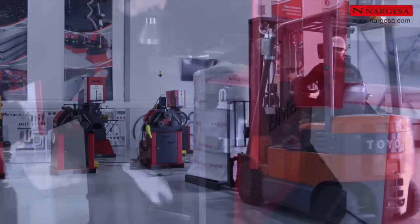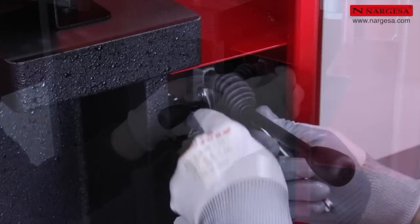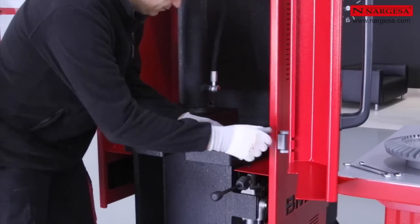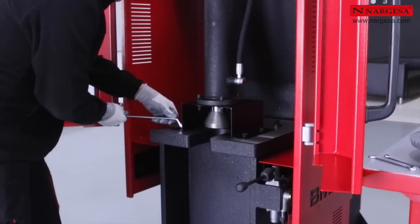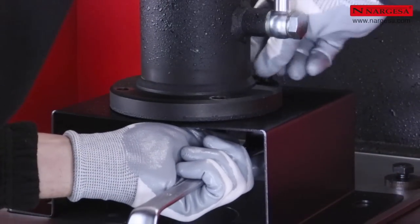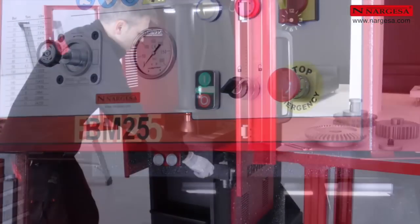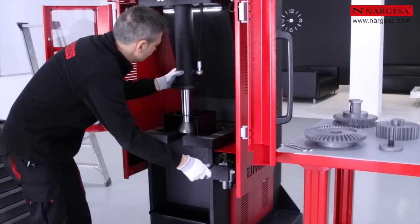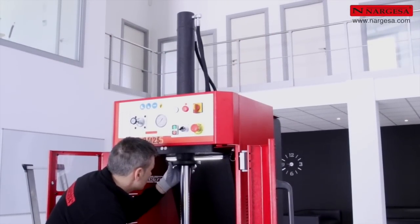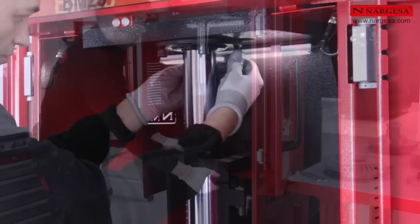Once we have the machine in our facilities, we install the actuating lever. We disassemble the piston clamping used to transport the machine. We press the green button to start the machine. We turn the safety key to be able to work with the doors open. We position and center the piston into the appropriate place. We place and tighten the four allen bolts. Now the machine is ready to work.